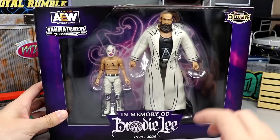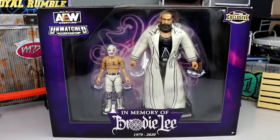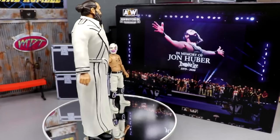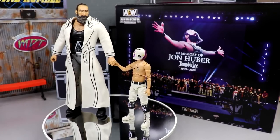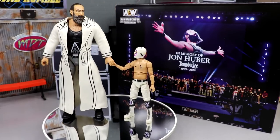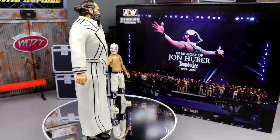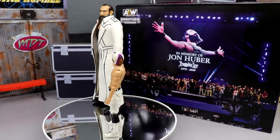A beautiful shot of Brodie Lee and Negative One on the front — this is truly special. This year with Dominic Mysterio's kid figure and now Negative One, we can do some insane things in our wrestling figure collections. Let's crack these guys out of their packaging. Brodie Lee and Negative One out of their packaging — this two-pack just keeps getting better and better. One of them is technically a re-release, but then you get an amazing one-of-a-kind figure.